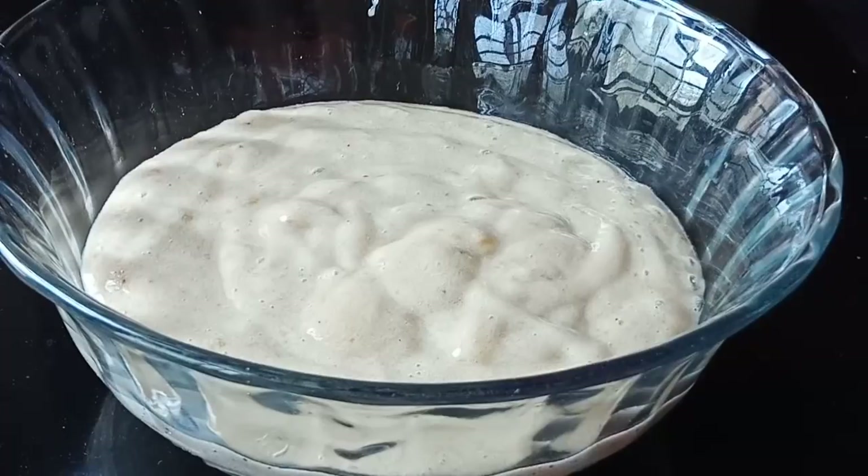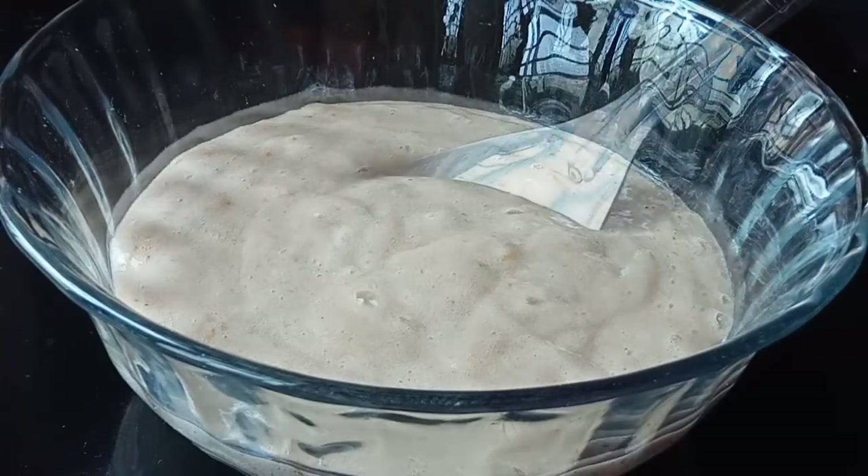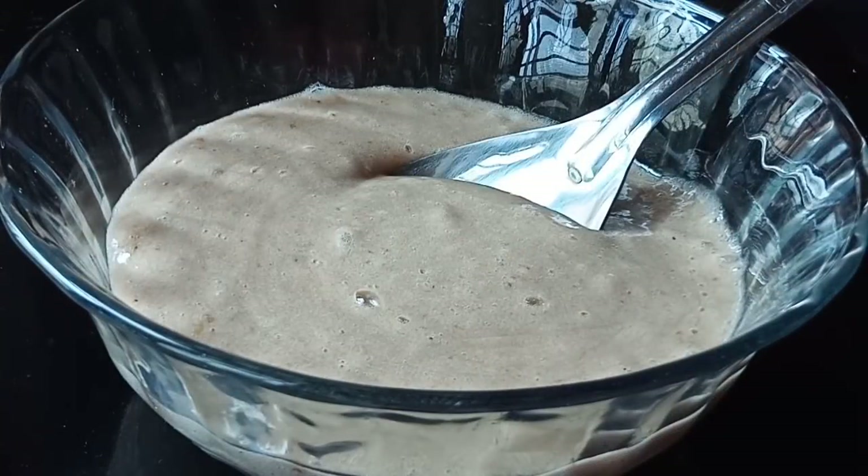We will mix it in a little bit. We will add 1 to 2.5 spoons. A little bit of sauce.